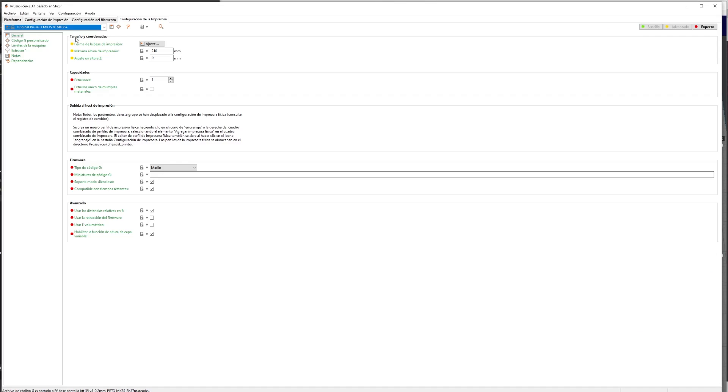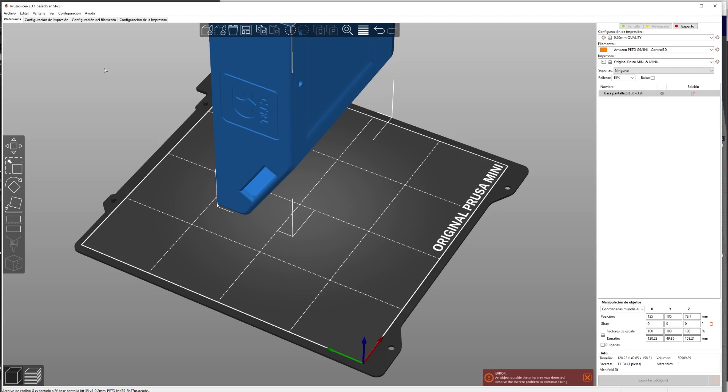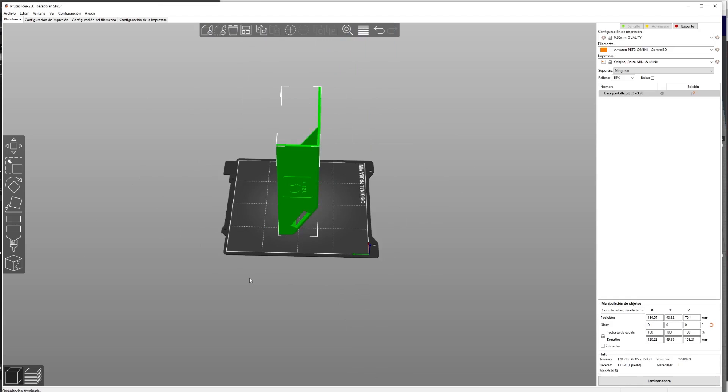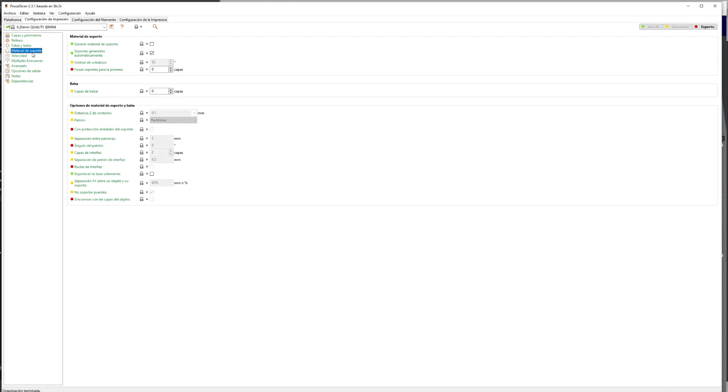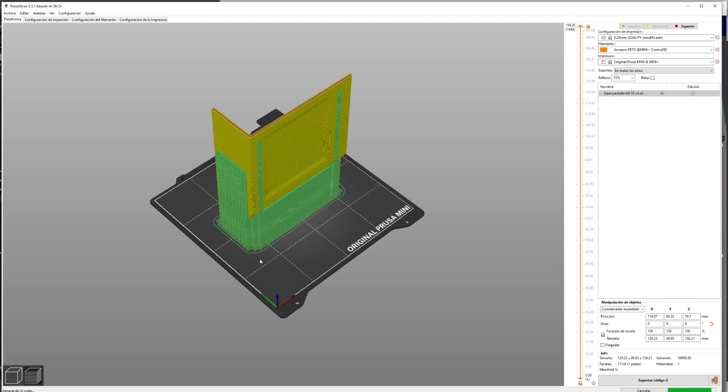Cuarta cosa que me ha gustado: PrusaSlicer. Es la mejor integración que tienen estas máquinas y no es ninguna tontería. Muchas marcas intentan integrar su propio laminador con sus máquinas, pero nadie lo hace como Prusa. Cargas la máquina, pones su perfil y a imprimir. A los perfiles les acabo haciendo cuatro ajustes menores y se portan de miedo. A estas impresoras no he tenido que prácticamente hacer nada — se portan de miedo.